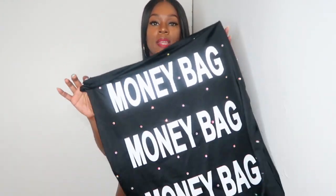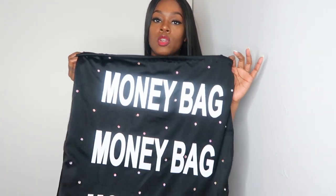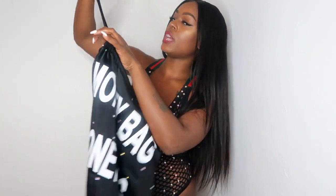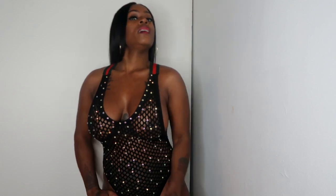Gucci mommy! Got these extra large money bags and you can get anything you want on these money bags - any symbol, any words, anything - or you can just get a plain black bag with studs on it with no wording. You can find out how much these cost and get more information by following Bell Society XXX. Comment below and tell me how y'all are feeling about the two outfits I chose to wear this weekend.